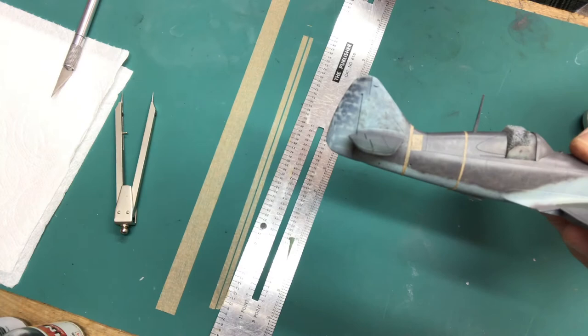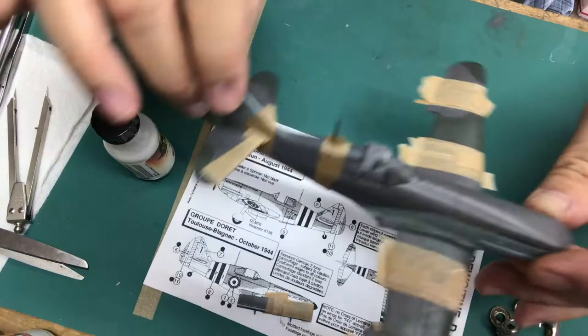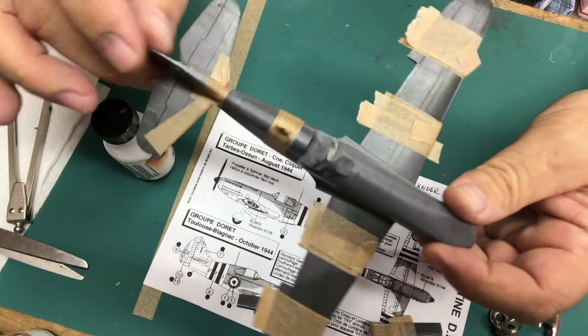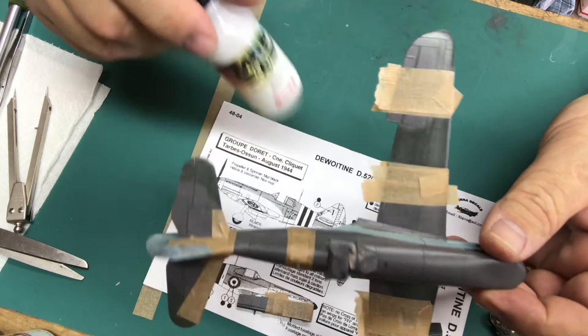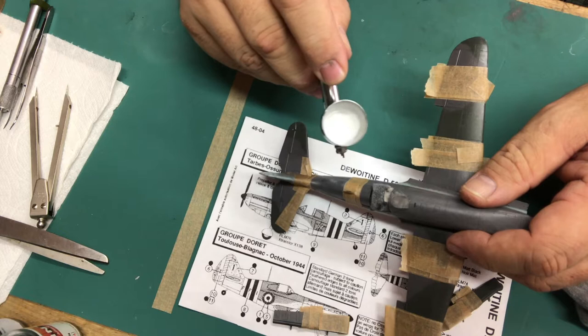I've put a couple of strips of masking here forming the outer portion of my invasion stripes, made sure I have the right width of 4.5 millimeter stripes, and measured it all around to make sure the lines are equal distances apart. I'm going to spray this inside portion white, then come back over it with the black stripes and mask off the white. For the invasion stripes I'm going to be using Mr. Paint MRP number 4 white. Don't forget when you're masking your aircraft to mask the separate parts too.